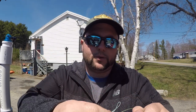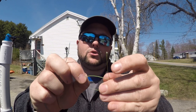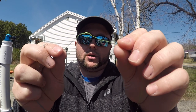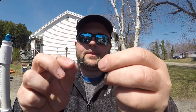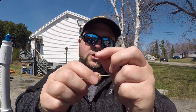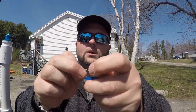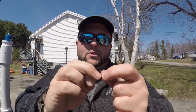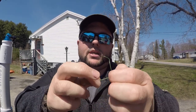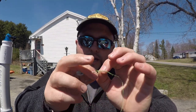We have that same overhand loop. What we're going to do with our leader is take the tag end and do one overhand knot, but we're not going to tighten it all the way — we're going to leave a small loop. We're going to take the tag end, go through the lead core loop, and now I'm going to pinch both with my fingers. I'm going to take the tag end and wrap up the leader about five or six times, then put the tag end through that loop we made earlier.